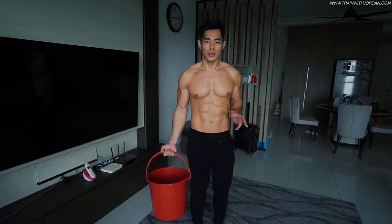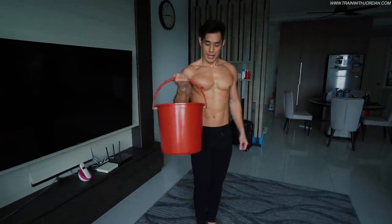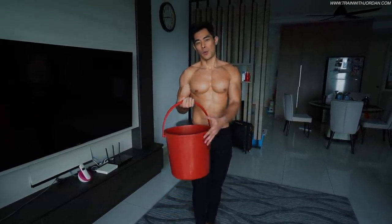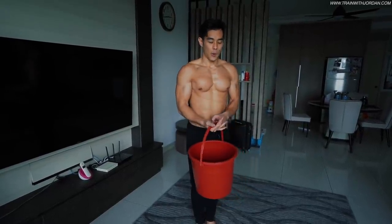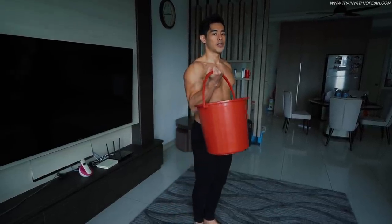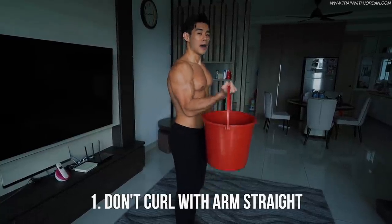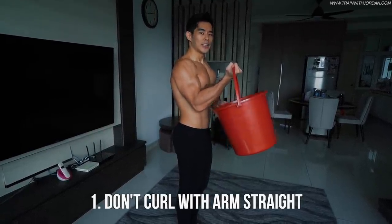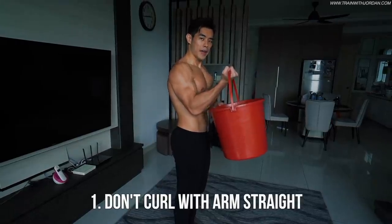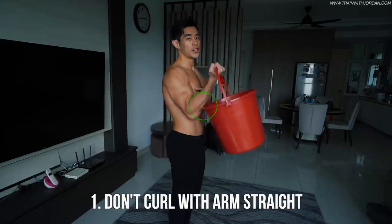Here are the steps to improve your curl rather than just curling carelessly. Number one — a lot of people curl like this, whether on a pail of water, a gallon of water, or even a bag. However, I find that doing this is not sufficient enough. Because of range of motion — if I keep my arms straight, the bucket and pail will block my forearms and restrict my range of motion.